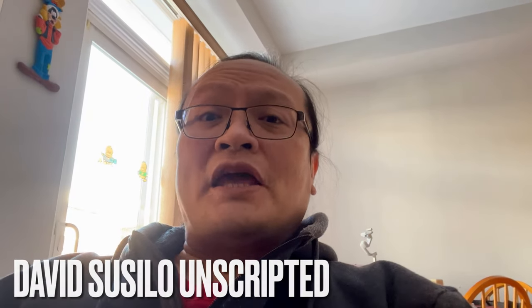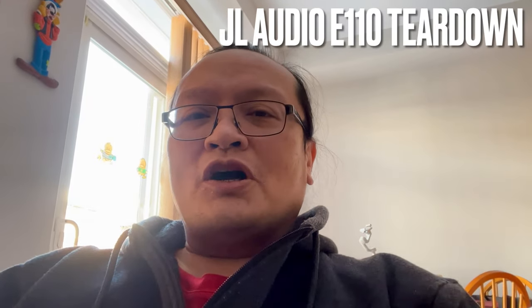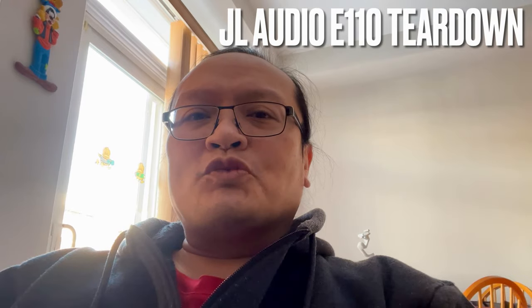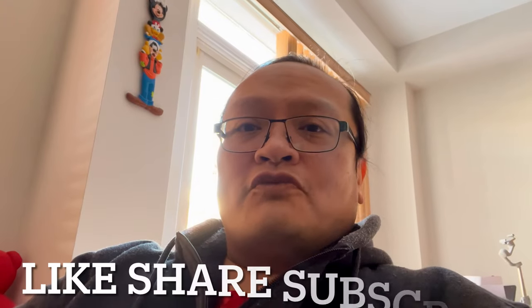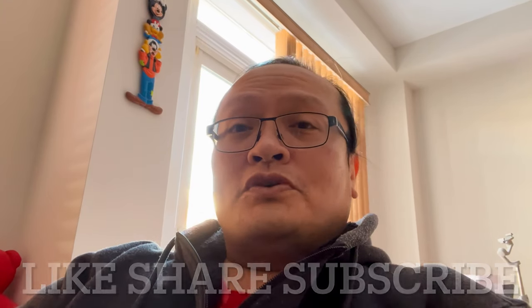Today, I want to share with you the insight of JL Audio E110 Subwoofer. I just want to let you know that the reason I'm creating this video is not to change your mind or anything like that. I just want to share my excitement and the feel of awe when I opened the subwoofer. It's simply a fun thing for me to do, so I hope you enjoy the journey together with me.